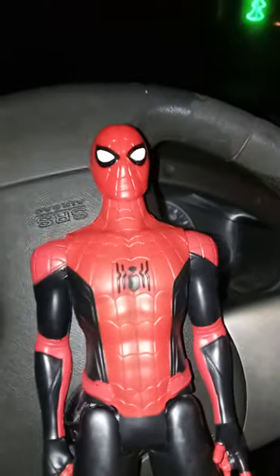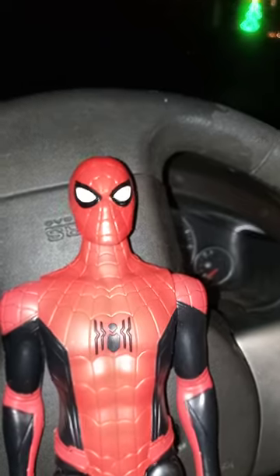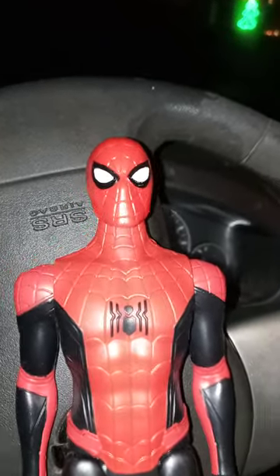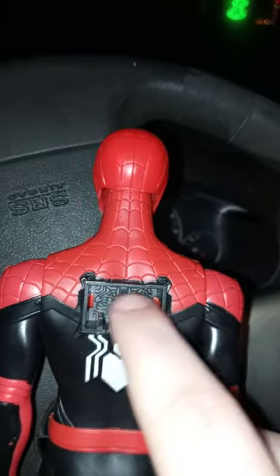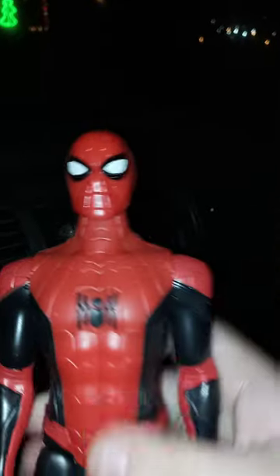Now, last and certainly not least — the Upgrade Suit. I don't know if y'all actually noticed this, but this is actually a re-release of the exact same figure from Far From Home. Y'all remember they had that little forearm thing? Like, they did it in the back right here — you can tell. They actually put it on the forearm, but they don't do that anymore because a lot of people did not like it.